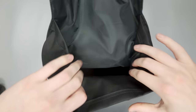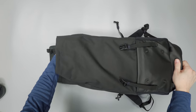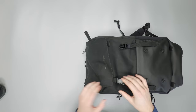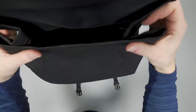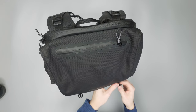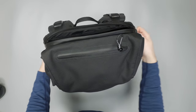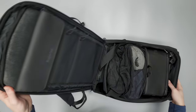Opening up the bag, it's like a giant sack — a roll-top-esque opening that closes with buckles instead of a full roll-top style. It can be hard to see into because it's such a tall dark bag. Another way to access the interior is via the back compartment zipper, which opens fully clamshell.